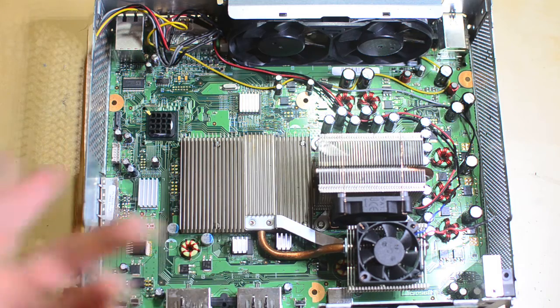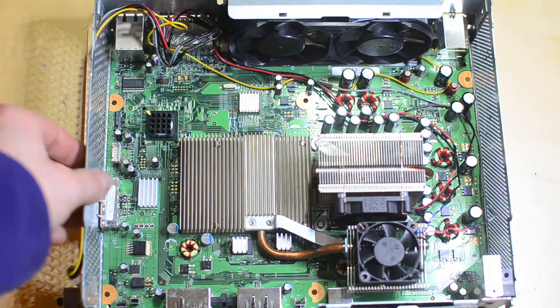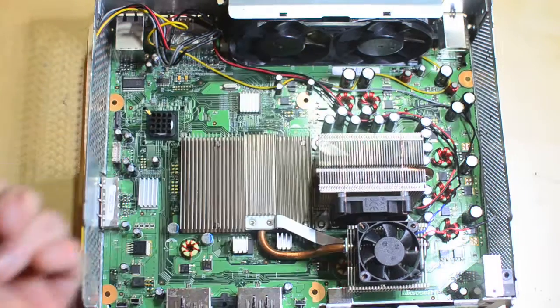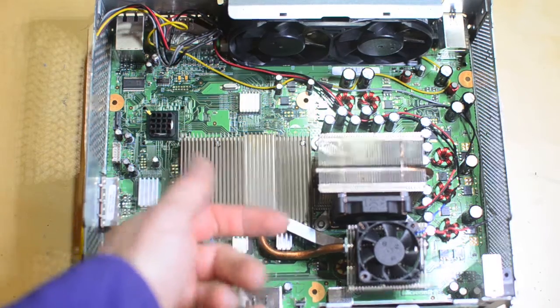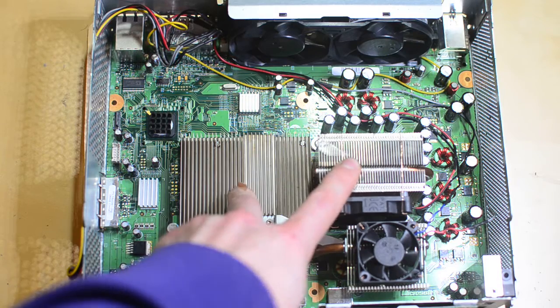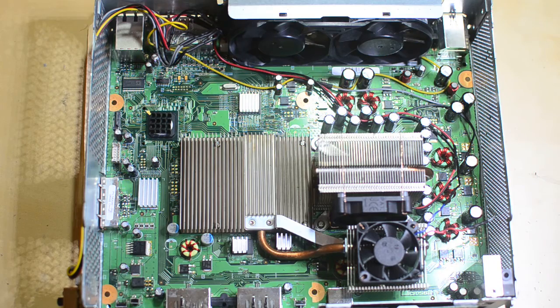I've taken this thing apart and put it back together two or three times since it originally green-lighted me, and it has always worked. The only time it didn't work is when I had a heat sink off and turned it on — it gives you a red ring because the heat transfer is non-existent and the CPU heats up way too fast. So don't ever turn it on without the heat sinks mounted. But with the heat sinks mounted, you don't even need the fans on to test it; just don't play games for hours without the fans.